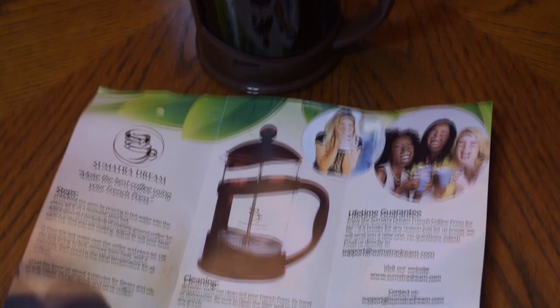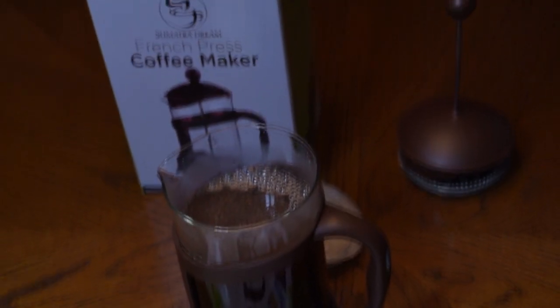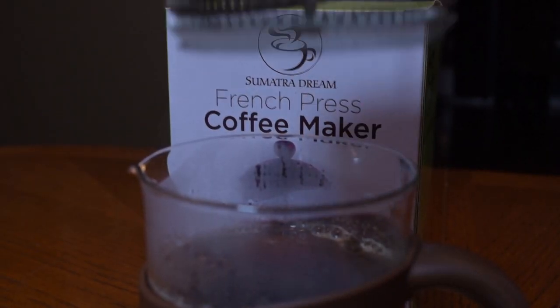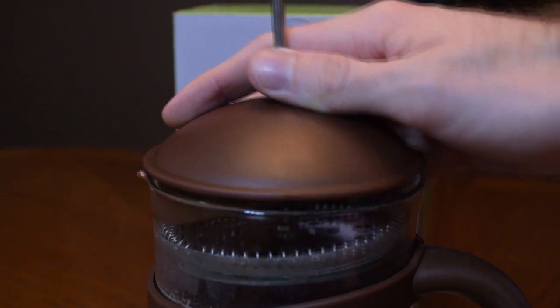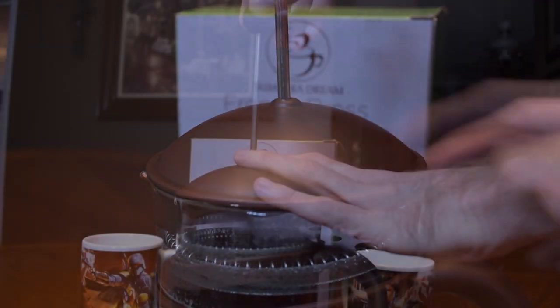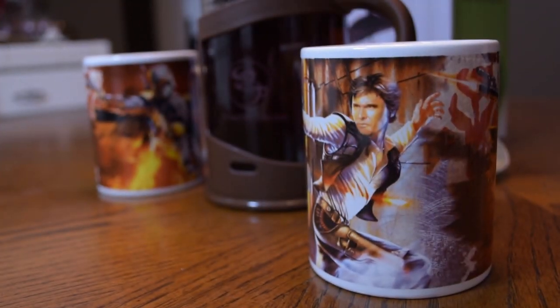Now don't forget to let your tea steep so that all that natural flavor from the tea is absorbed by the water. Once it's ready, put the lid on, make sure it's flush and level so that when you begin to push down and filter out that tea and separate the tea leaves from the water.